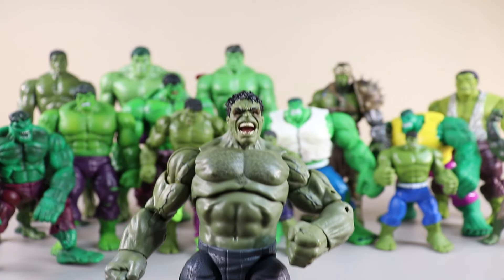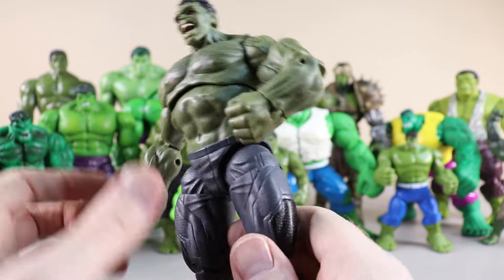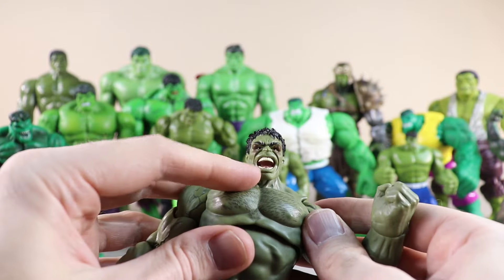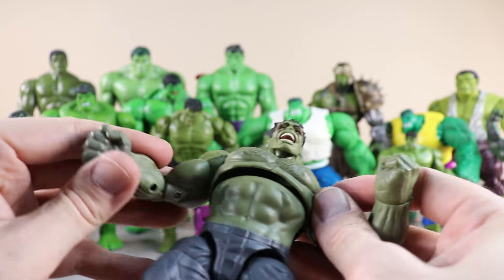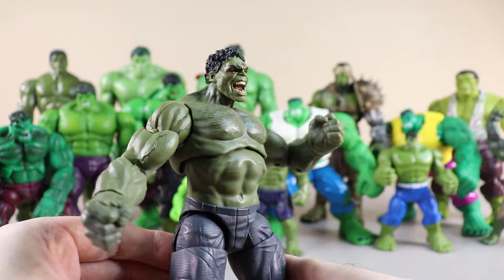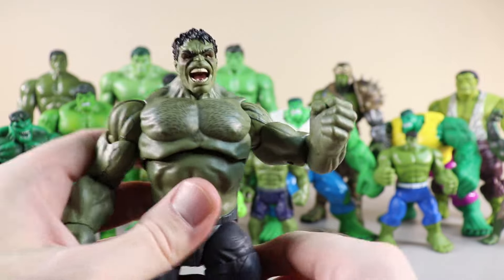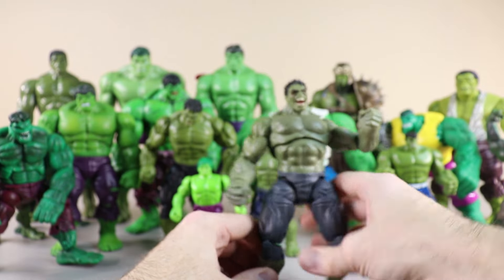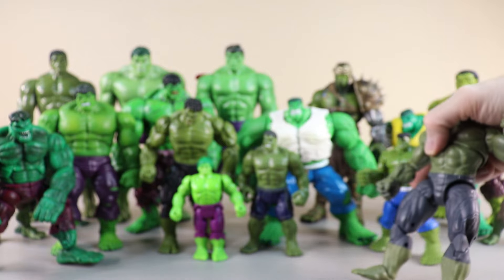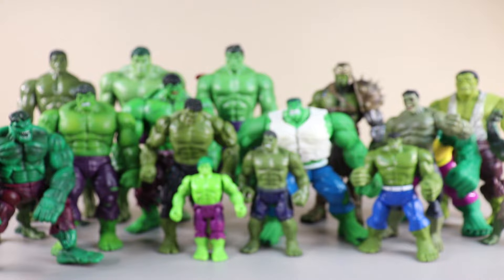This Hulk has gray pants and he has his mouth open — you can see his teeth. Two fists with some Hulk veins showing. He's a little bit taller so let's not put him in the very front row. We'll move him right there — that's a good spot.